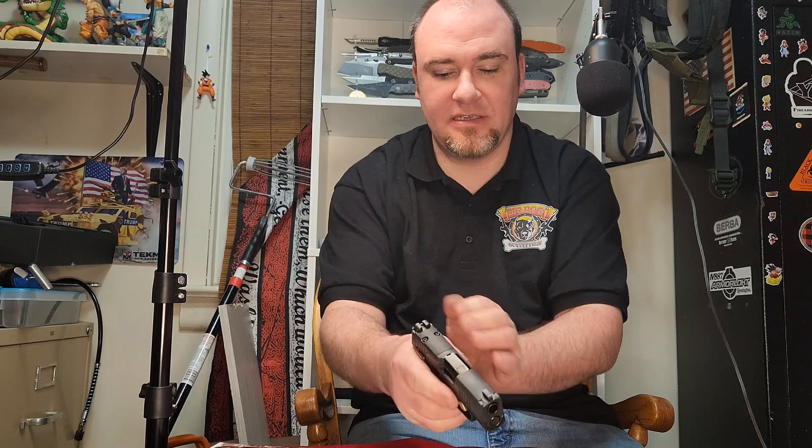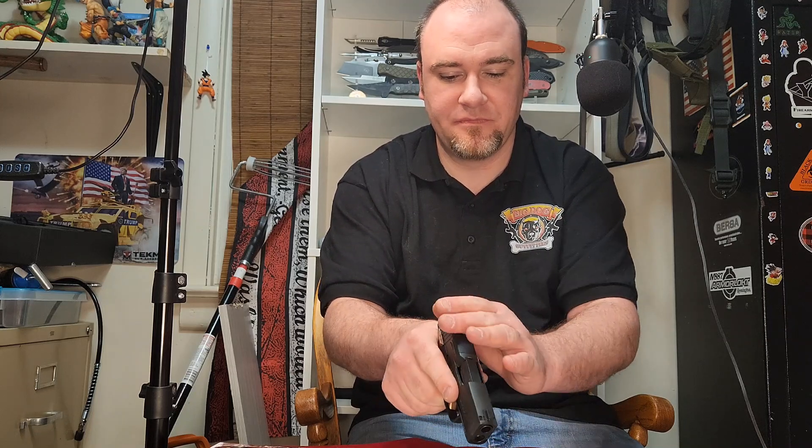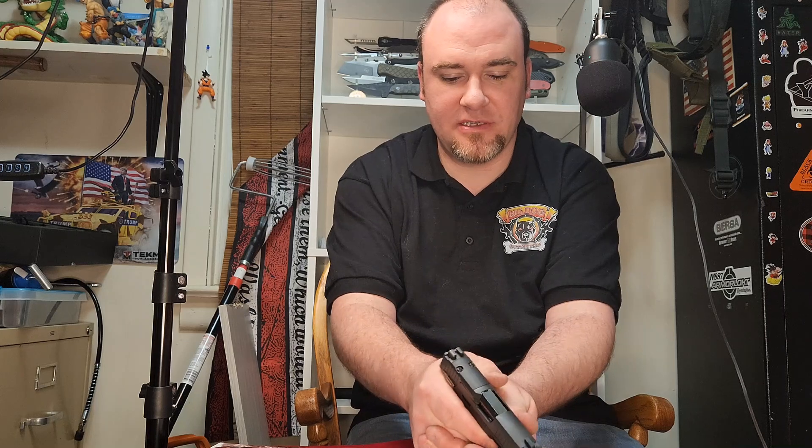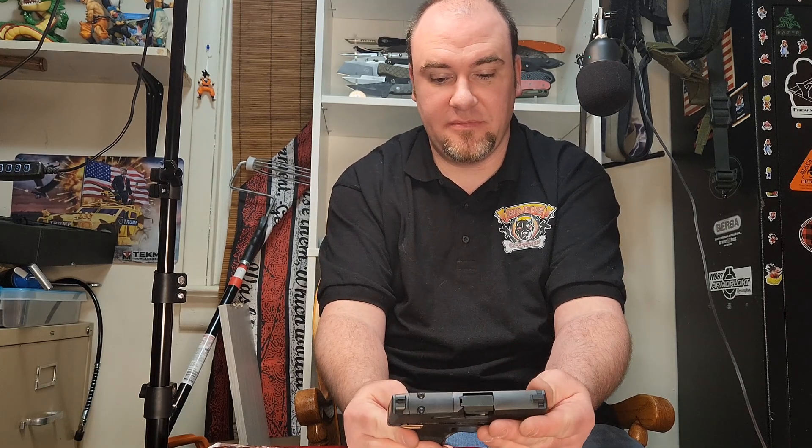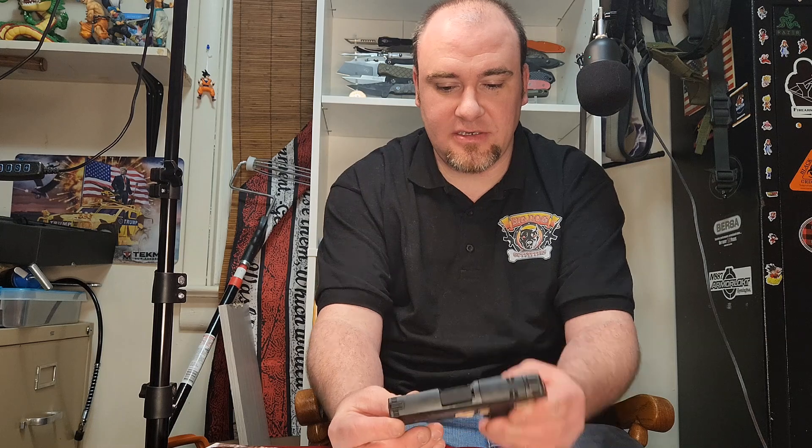Very nice and thin. The controls aren't sticking out too far, sights aren't obtrusive — get you a nice little dot on there. That'd be a great little carry piece for any girl or guy. Don't know if I'd go for this specific one myself, but it is an attractive gun and it should work well. We've had nothing but good luck out of the 365 so far. If you really like it, come down to the shop and check it out. See y'all next time.